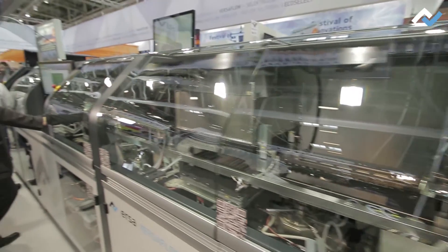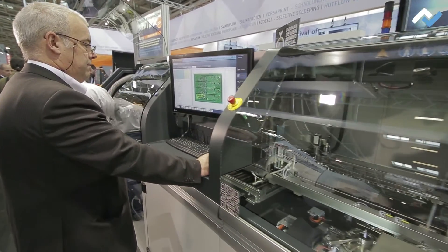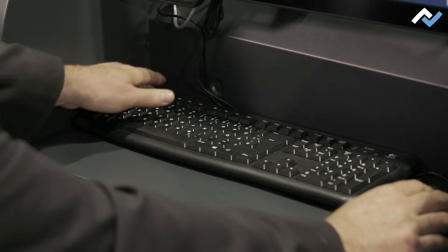Programming is easy. With the CAD Assistant, 3D programs can be created flexibly and intuitively. The soldering programs can be programmed on the basis of CAD models or scanned images.